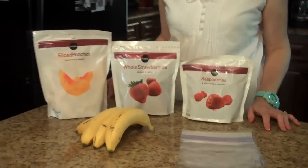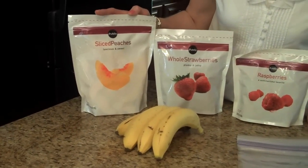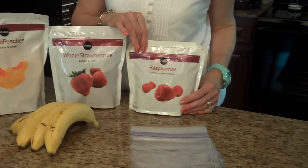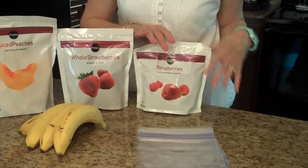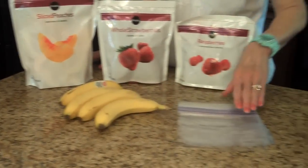To make the smoothie packs, these are the ingredients that you're going to need. You'll need 16 ounces of sliced peaches, 16 ounces of whole strawberries, and 16 ounces of frozen raspberries. Now this is only 12 ounces — my grocery store didn't have the 16 ounce, so I'm going to just divide that up. You'll need 4 bananas, and we're going to cut these in half, and you'll need 8 bags.